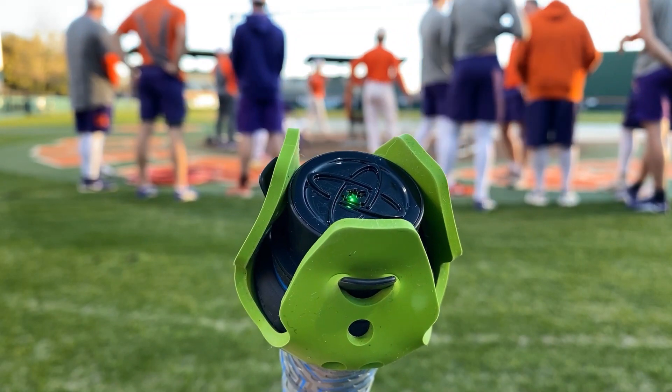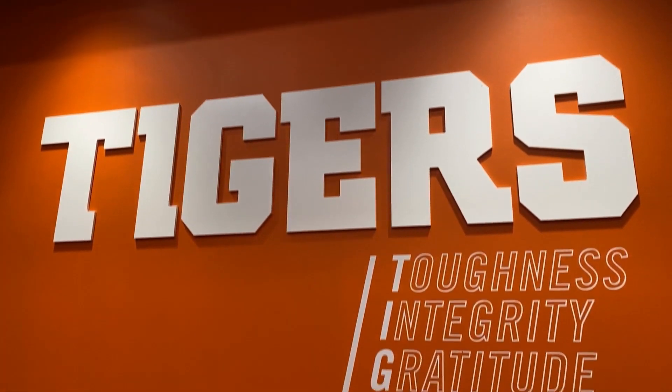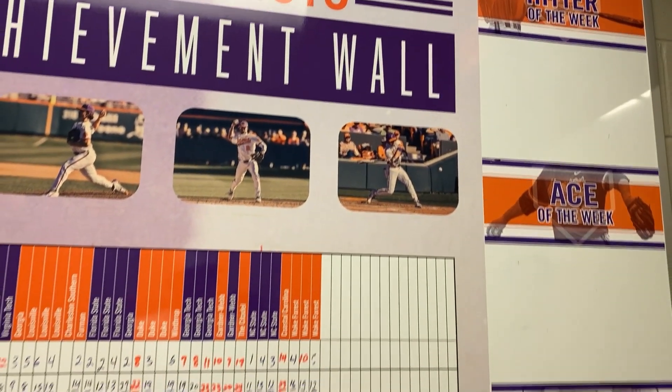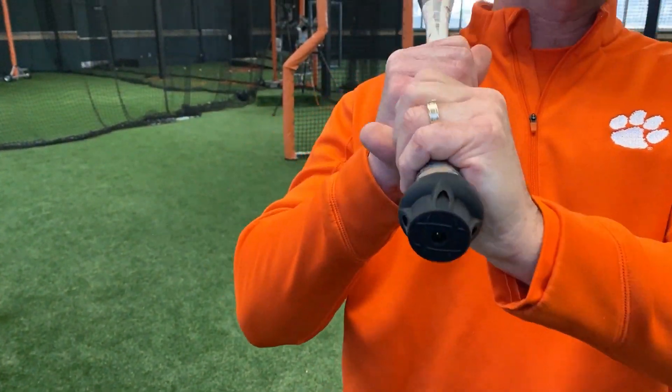We keep it really simple — we simply send out a message to the players that today we're going to run the sensors. It's really easy to use, it's durable, and we apply it on a regular basis in the practice environment. We use the bat sensors typically two to three times a week.